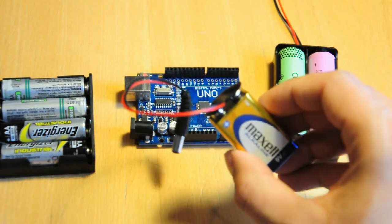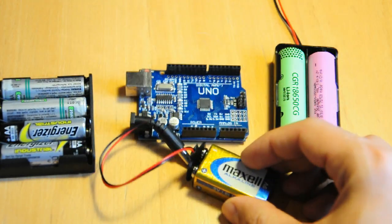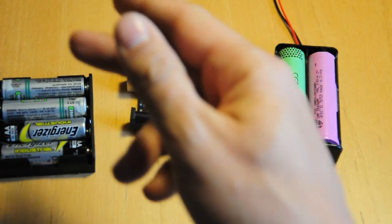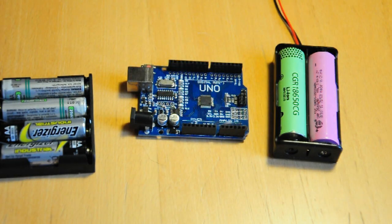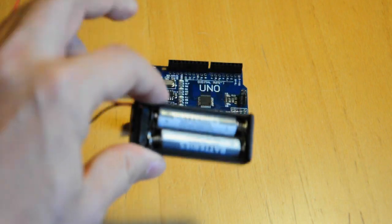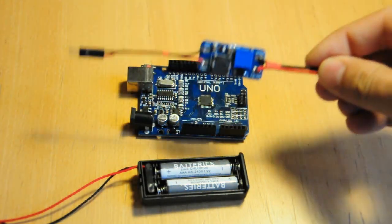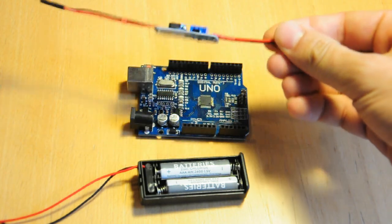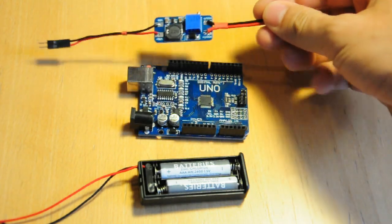Don't waste your money on 9V batteries — they're too expensive and they don't hold much power. Option 2: use fewer batteries, such as a pair of AAAs, with a step-up converter. These little boards boost the power up to a specified voltage, and you can get them from any hobby electronics store or online.